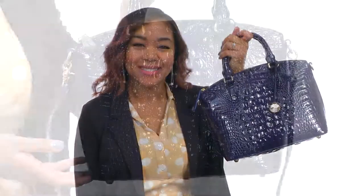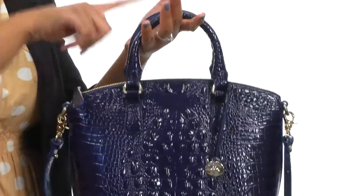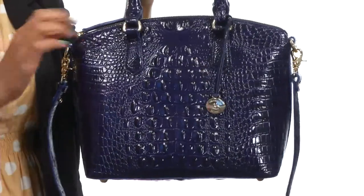Hey there, I'm BJ and this here is the Duxbury Satchel from Brahmin. This bag is made of beautiful textured leather and comes with dual rolled carrying handles along with a fully detachable and adjustable crossbody strap.